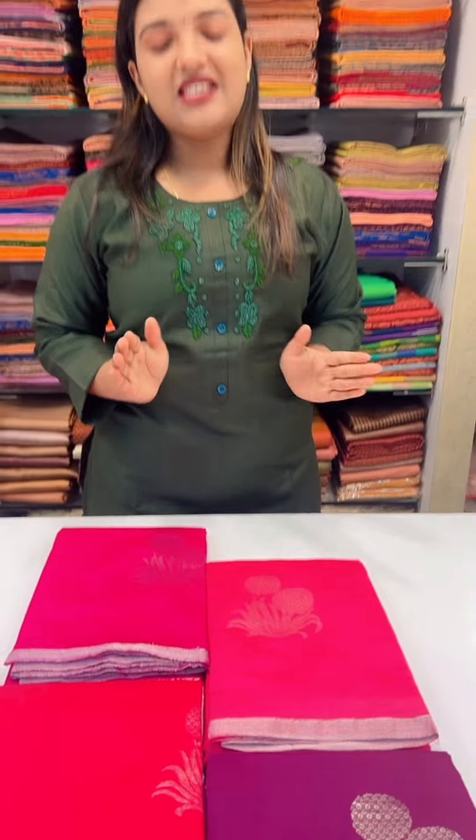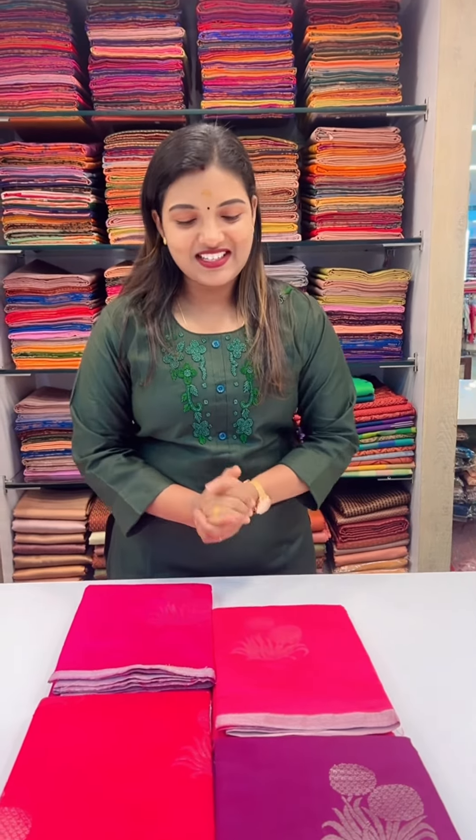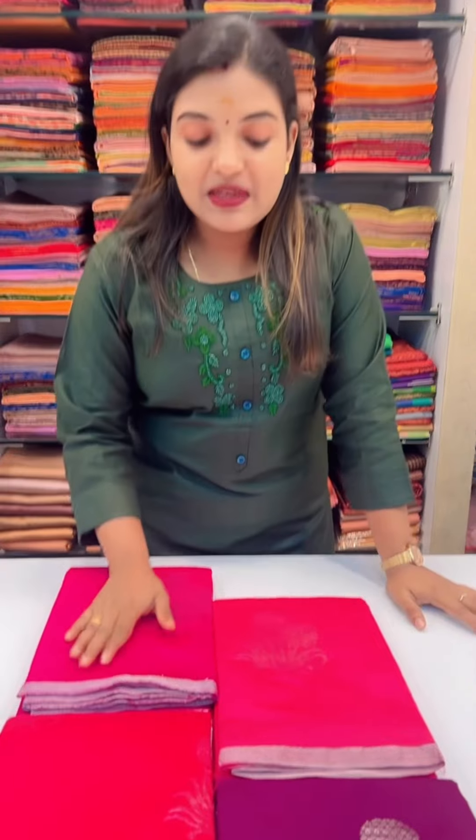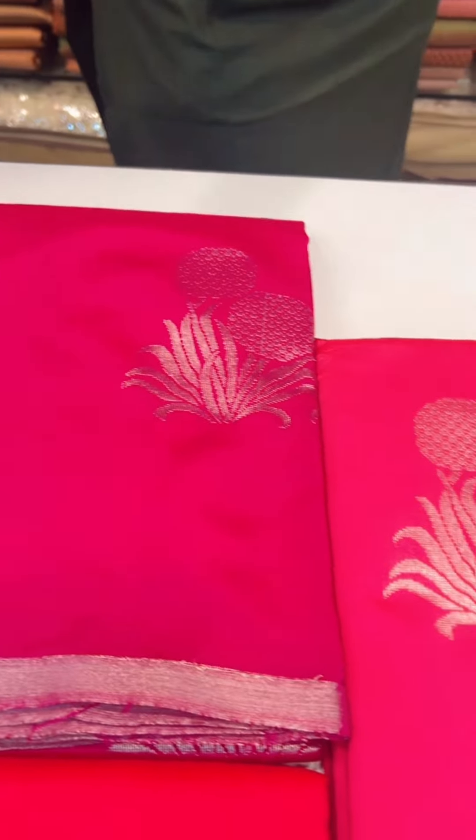I am here to get a 4 color shade. I am here to get a semi silk shade. I am here to get a silver butters.